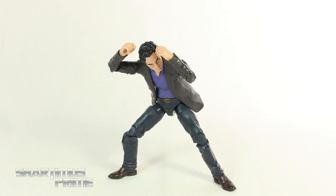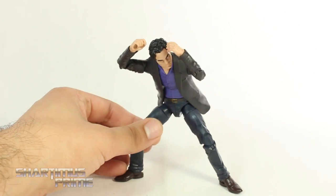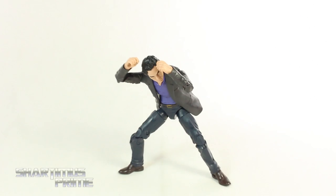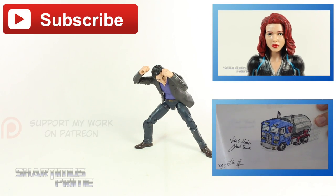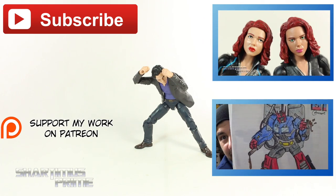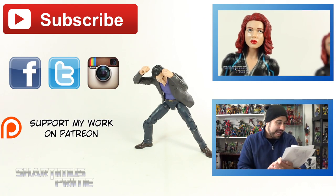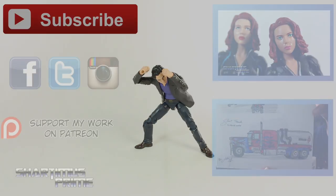I really like this figure a lot. Even though we're mostly getting a reused body mold, the new head sculpt and new upper torso are spot on and I'm very happy to have this Bruce Banner figure. I hope you guys liked my review — if you did, please hit the like button. Check out my Patreon account linked below, follow me on Facebook, Twitter, and Instagram, and go to MarvelousNews.com for the latest Marvel-related news. I'll catch you guys later, peace.